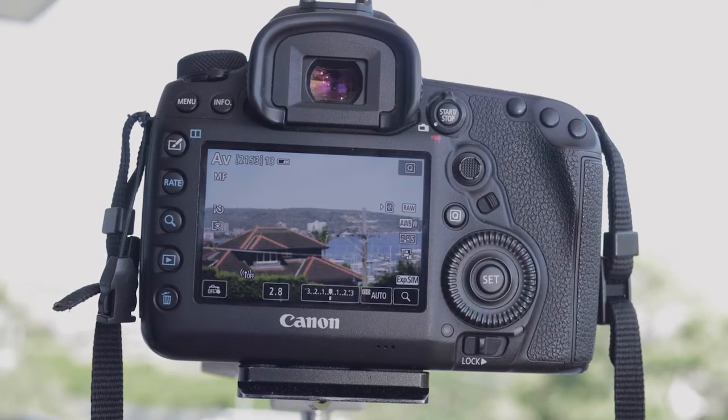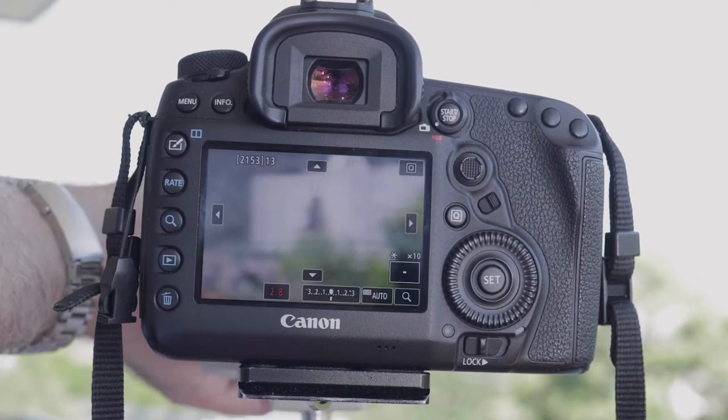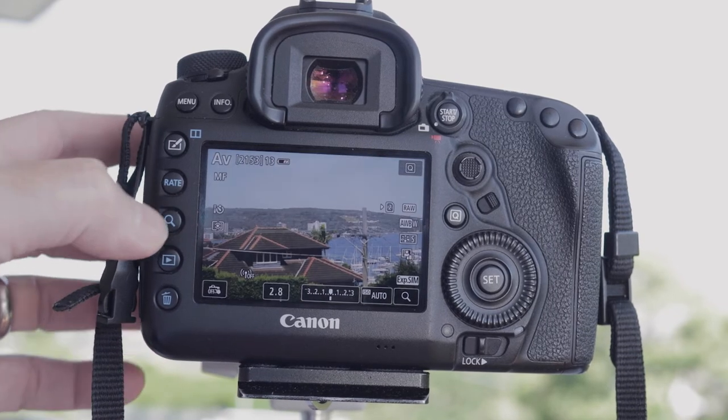Back in the film days, we used to have a split prism where the image would be split in two and you would line them up — same idea, meaning the image is now in focus. One of the things available on just about every camera is Live View. With Live View, when you're in manual focus, cameras often allow you to zoom in on the screen itself so you can see really tiny details, and that allows you to really fine-tune your focus. That's a really good way to make sure that you nail focus.